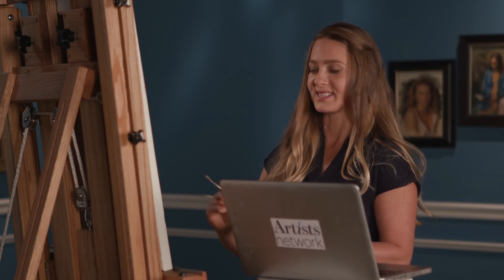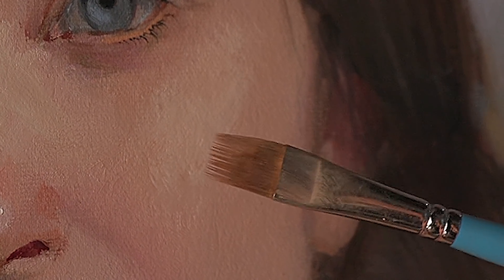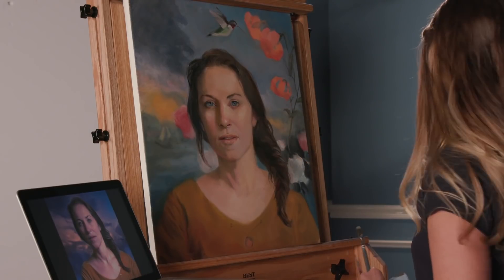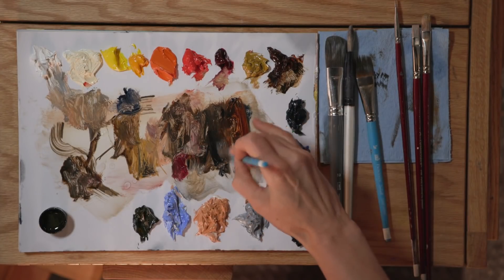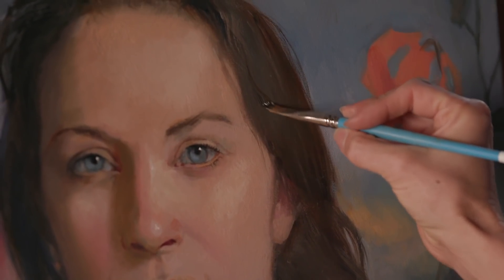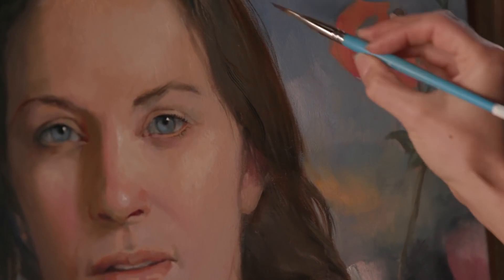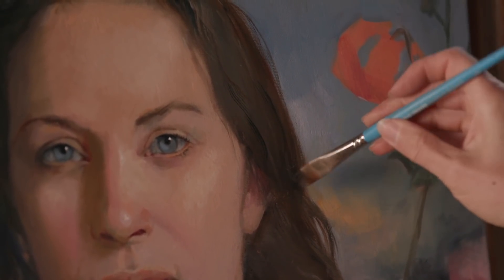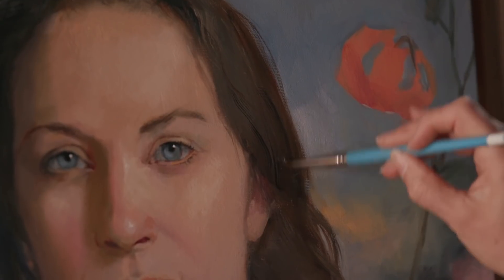What you can do instead is use one of these grainer brushes, which has some long hairs and some short hairs and creates really hair-like texture. Use a lot of oil and do some strokes where you're twisting the brush as you go, creating really hair-like texture that describes the planes of the forms and the light and shadow patterns on the hair in a really textured, beautiful, hair-like way.